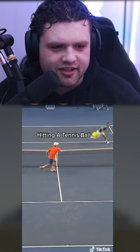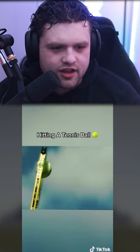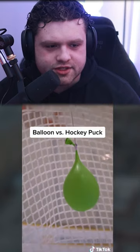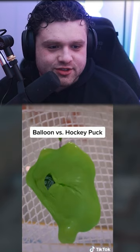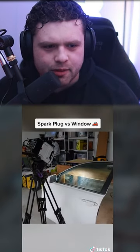Hitting a tennis ball — this isn't gonna look that cool, is it? Yo, balloon versus hockey puck, what's gonna happen to the balloon? Whoa, it's a water balloon! That looks so cool — why didn't it burst? It should have burst, right?